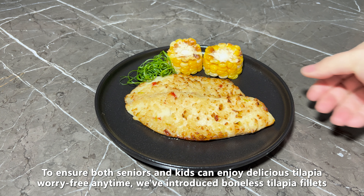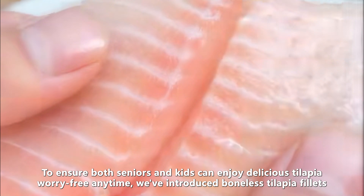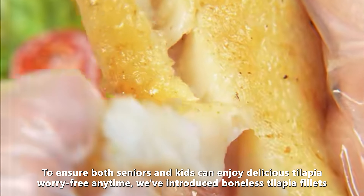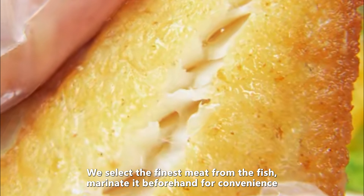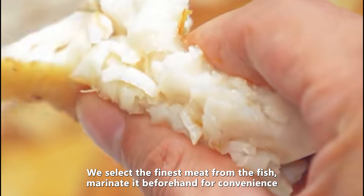To ensure both seniors and kids can enjoy delicious tilapia worry-free anytime, we've introduced boneless tilapia fillets. We select the finest meat from the fish and marinate it beforehand for convenience.